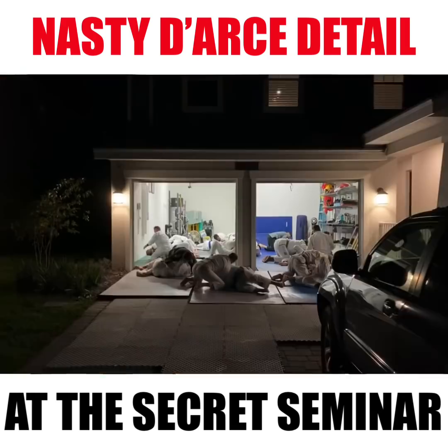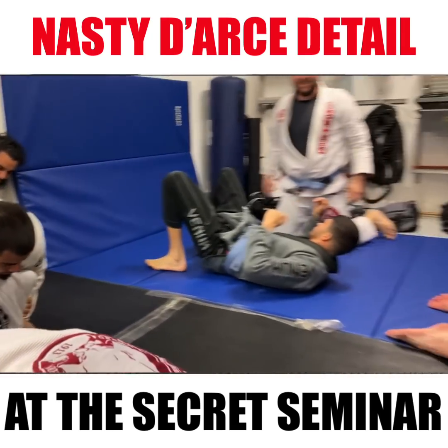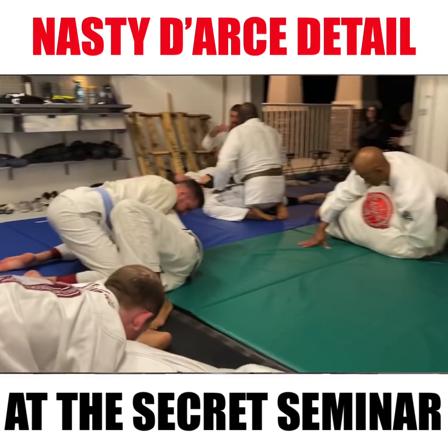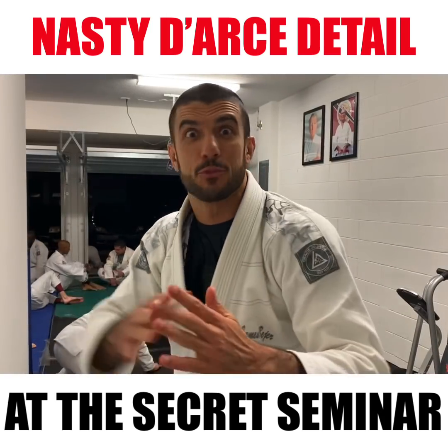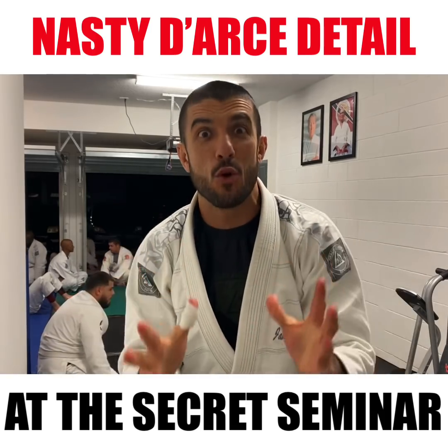You guys, Gracie Garages are unofficial at-home training centers where people get together — Gracie University students — using nothing but the online curriculum to grow together, train together. They get down at 4:30 a.m., three days a week here in Orlando at James Beeger's Gracie Garage, and here we are.